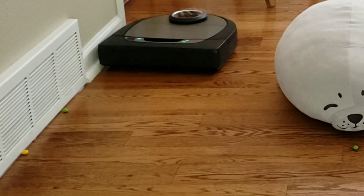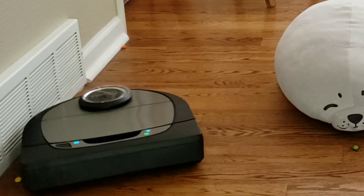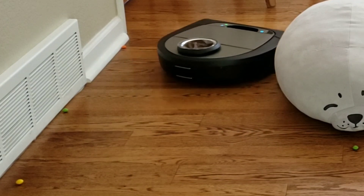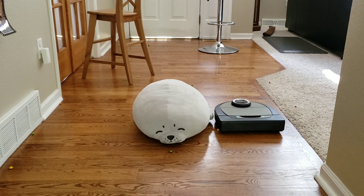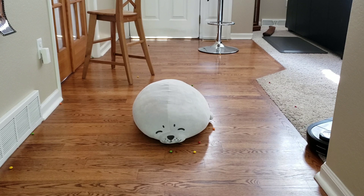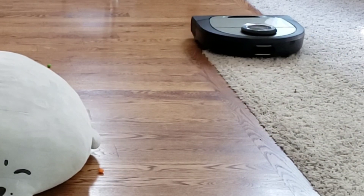Moment of truth — how well does the side brush work and the wall sensor? It does look like it is trying to get really close to the wall, but it missed the first orange Skittle, the yellow one, and the green one. Maybe Neato should include a larger side brush in its next lineup. I do like that the wall sensor is working — it is leaving a nice gap, but it might be leaving a little too much of a gap. The Neato D7 is a somewhat quiet robot vacuum — not the quietest I've owned, but not the loudest like the Roomba S9. It runs around 67 decibels on high power and around 64 on low, and there are only two power settings.